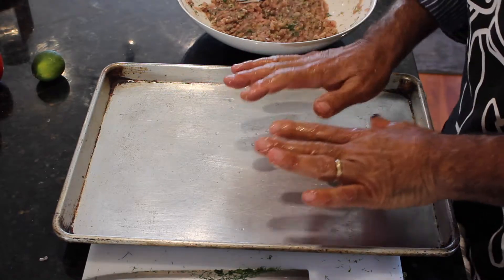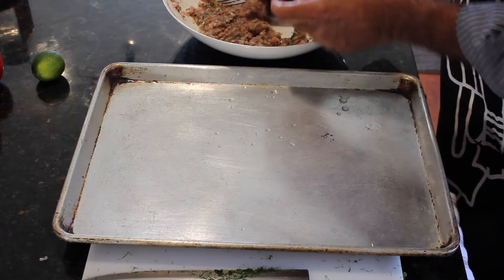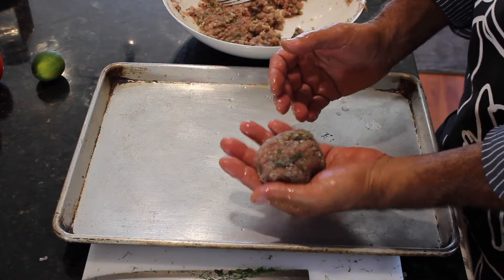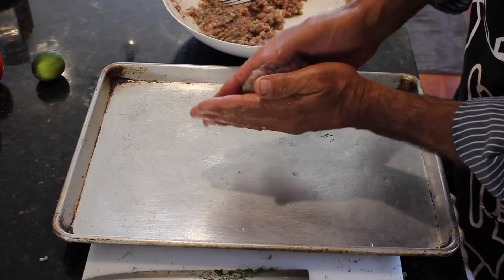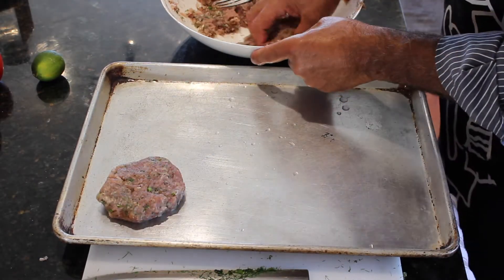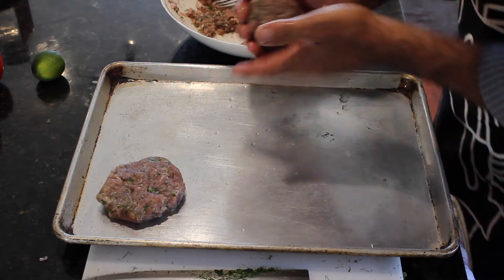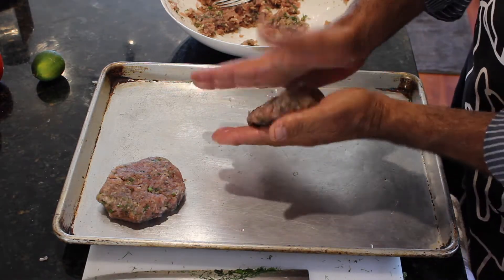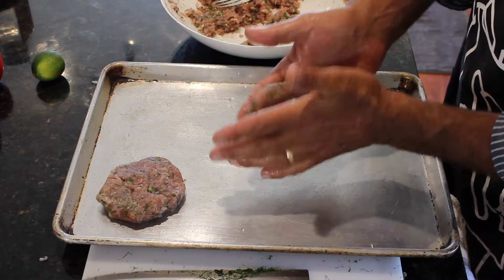I've wet my hands — I always wet my hands before I make any kind of patties. I'm going to take about a hardball-sized piece of meat, use my thumb to make the edges, and flatten it out. There's one. Another hardball shape — flatten it out, use my thumb to make the edges. There's two. This must have been about three quarters of a pound of tuna.